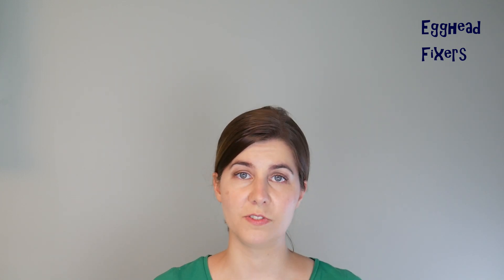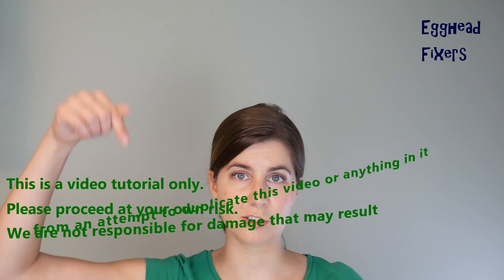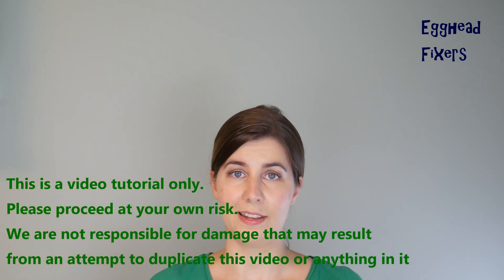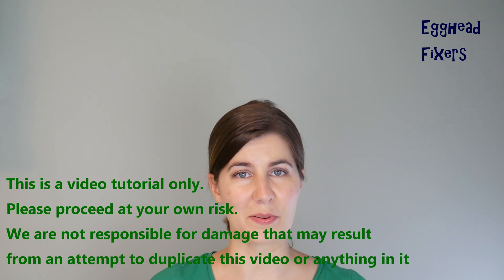As you know, one repair doesn't necessarily cover and fix every problem that could possibly happen with your computer. So if this video doesn't work, go down to the description below and move on to the next video in the series. But anyway, that's enough talking — on to the repair.